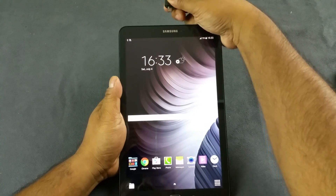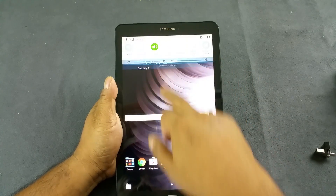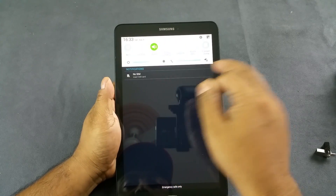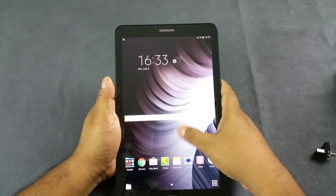So the Samsung Galaxy Tab E definitely supports the USB on-the-go feature. You should never disconnect your pen drives like that. Anyway, thank you.